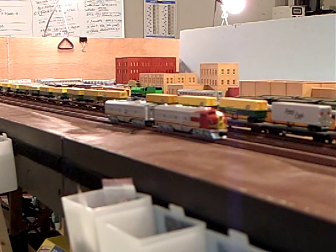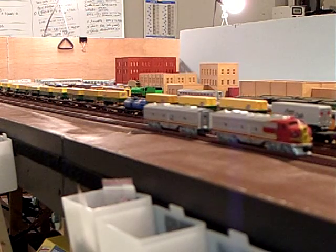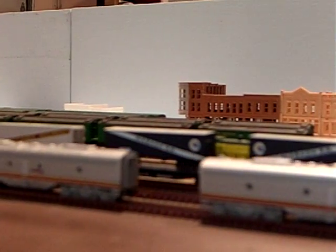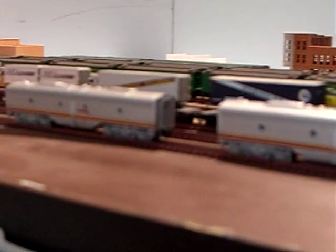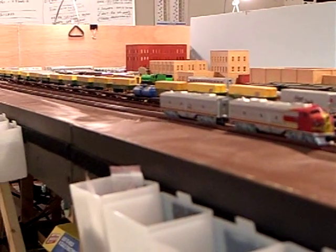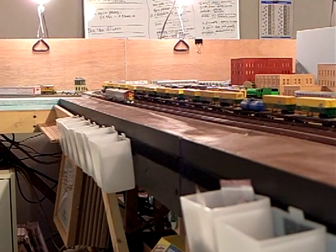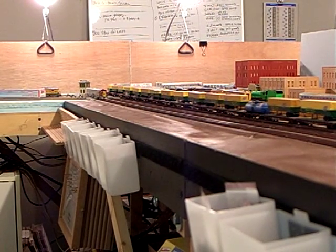I'm just going to pull them forward here. Nice smooth performance through the whole range, very little change in the gap. There they closed up just a little bit at speed step 9.